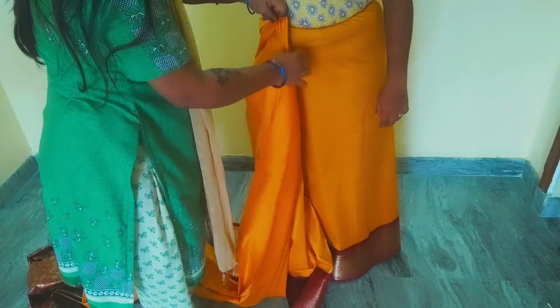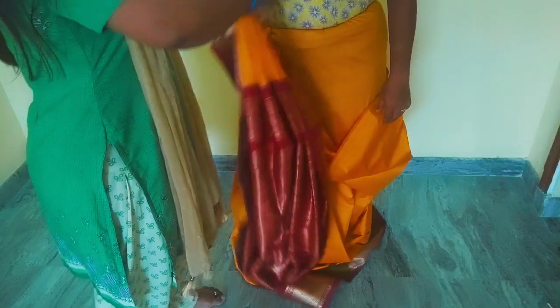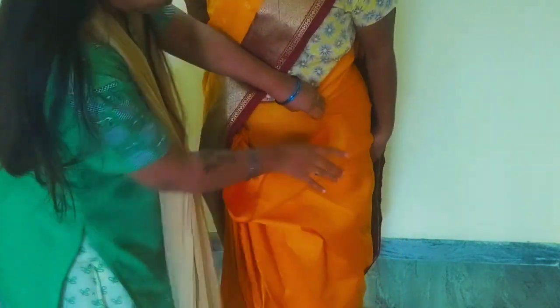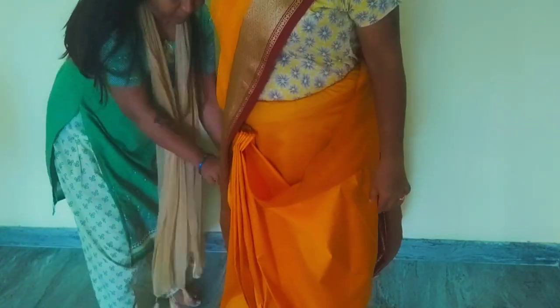If you have a helper, it will be correct to match the width. We will put a pin on the shoulder. Now the shape of the width looks nice. When we use the pleats, we arrange them correctly and put them in the front section.